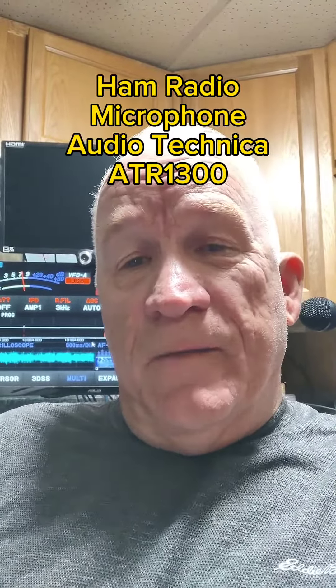Hey guys, Scott here, ham radio operator NTAZ. If you're looking for a microphone that'll work really good and give you awesome audio reports, take a look at the Audio Technica 1300. I've used this for years — I think it's the best bang for the buck out there. I've got friends with ICOMs, with Yaesu 101s. I've got a Yaesu FTDX 10, I've used it on my flex — all around great microphone. I've got mine on a boom. I highly recommend this microphone.